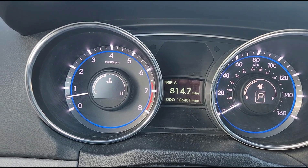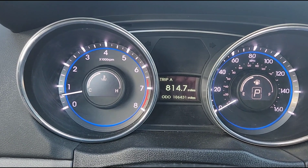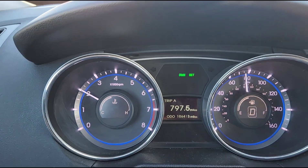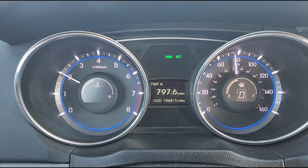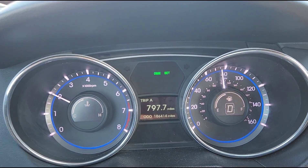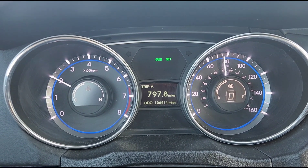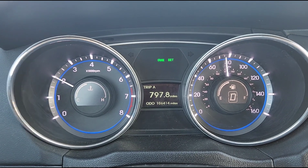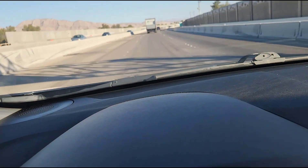I'm also going to show you a point-of-view driving segment where I set the cruise control on the freeway. The cruise control works, and you'll notice the temperature gauge is just below the midpoint. No check engine lights, no issues, no nothing — the car just runs smooth as can be.